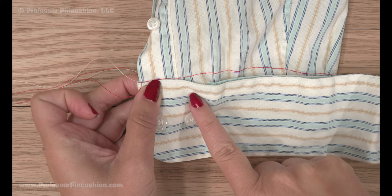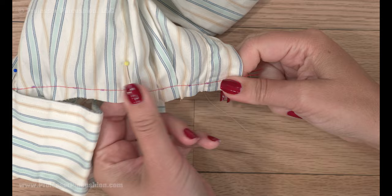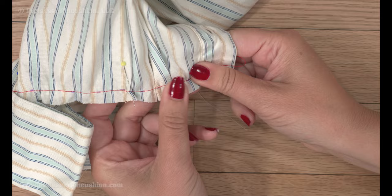Sometimes the bottom of the sleeve is longer than the amount that will fit inside the cuff. If you run into this issue, slightly pull your basting stitches, evenly distributing the gathering, prior to pinning in order to ease the sleeve fabric into the cuff. It's similar to putting a sleeve into an armhole.